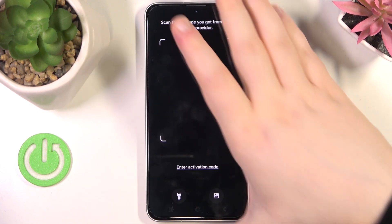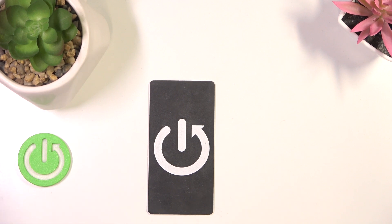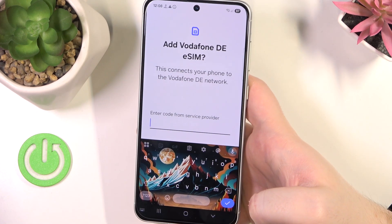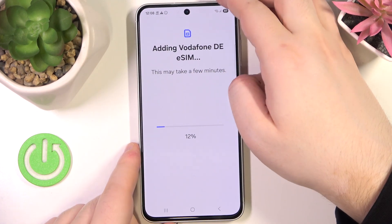Now click on Scan QR code and scan your QR code. Then you have to enter your verification code, and now you have to wait.